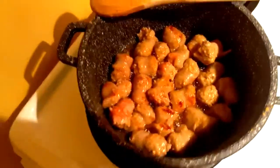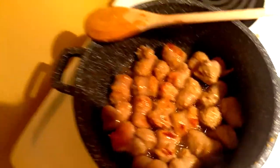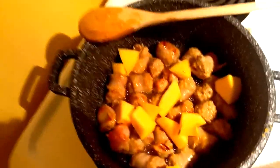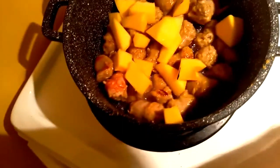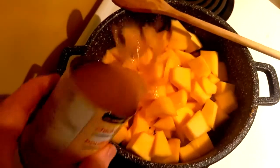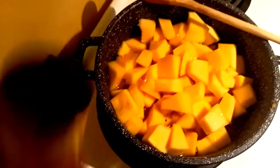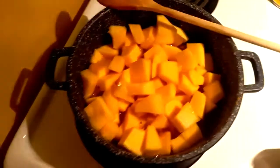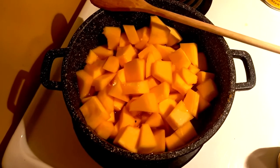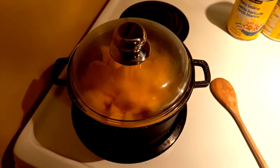When your meat is suitably browned, throw in some cut up squash. Could be butternut, could be acorn, could be pumpkin — whatever you got. Throw that right in there on top of that meat. When your squash is in the pot, dump in a can of chicken broth or beef broth, and if you don't have that because you live in a wigwam in the woods, use water. Cook that on high heat for a while.